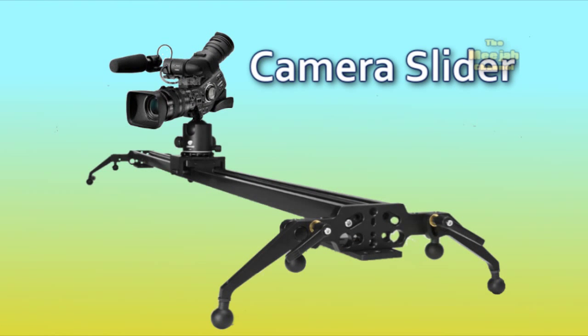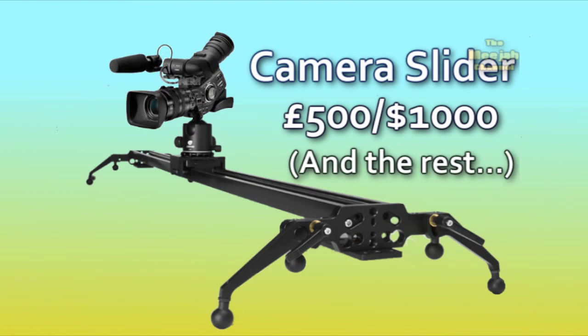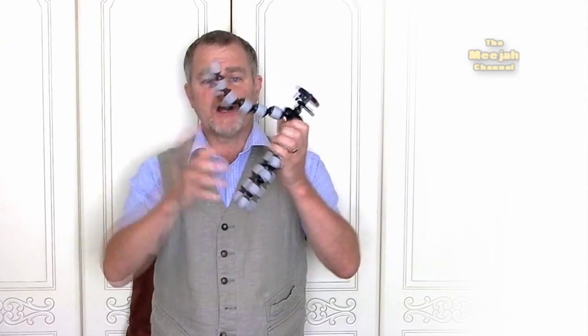Now usually such sexy smooth shots require a camera slider. That's a gadget that looks a bit like this, and can cost anything up to this. But for our own version we're going to use one of these — a cheap flexible tripod. Although if you haven't got one of these, a bean bag would probably suffice.